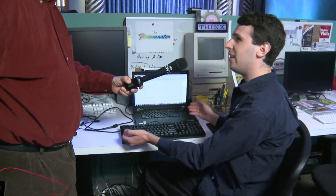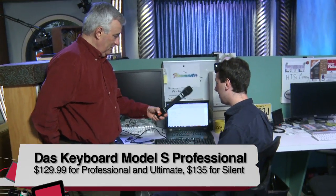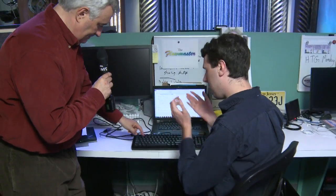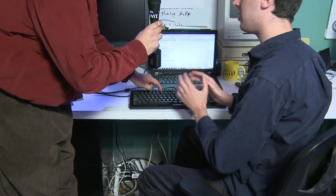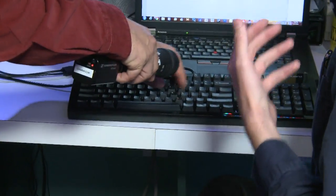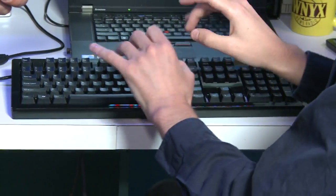Alex reviewed the DAS Keyboard Model S Professional — a German keyboard designed to be comparable to the old IBM Model M with clicky keys. It features Cherry MX Blue mechanical key switches with gold contacts, giving it a clicky, tactile feel. The host tries it and loves it immediately. It's a very standard 104-key layout with no media keys but includes a Windows key. There's also a Mac version with the command key.